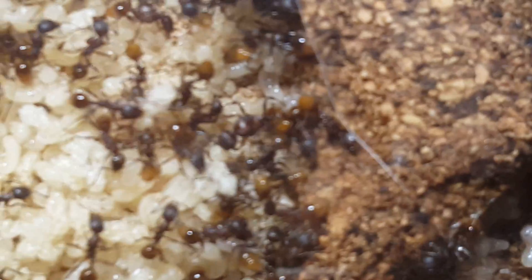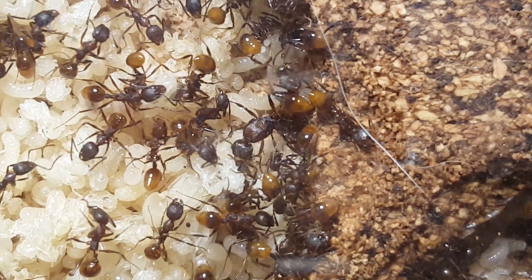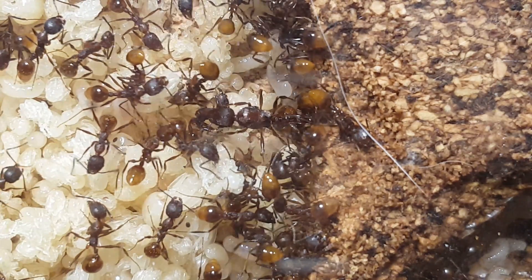Here is some 4K footage of the Aphaenogaster fulva inside of their new nest, and they seem to really enjoy it.